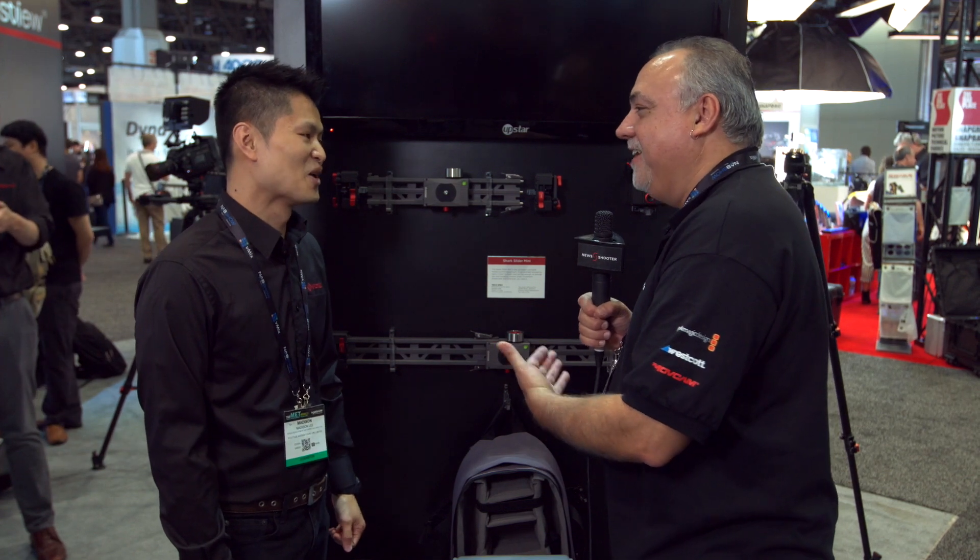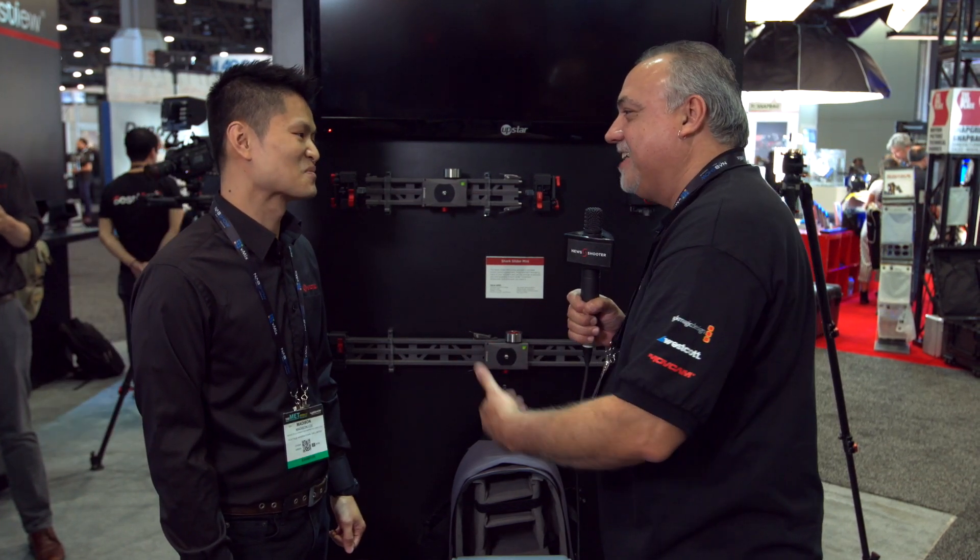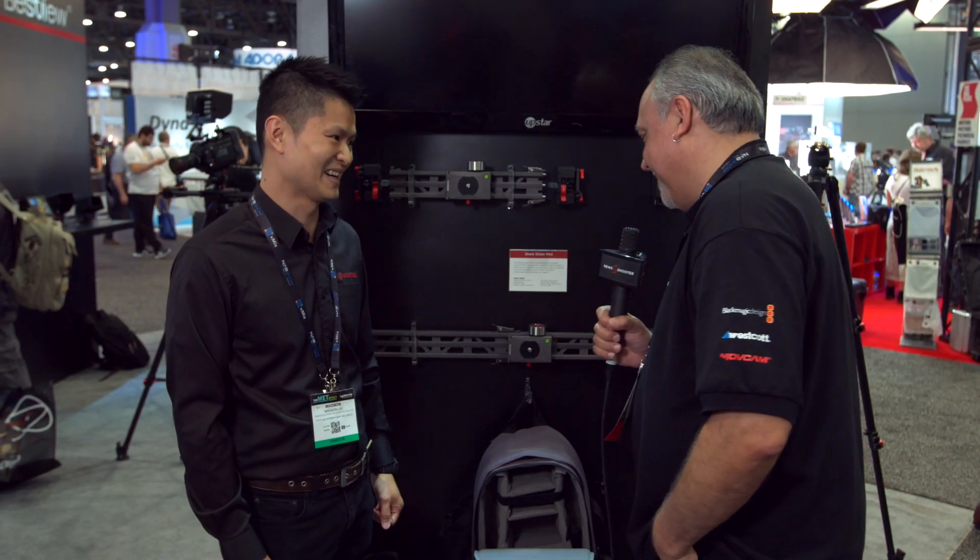Madison, how long have you made this track? These are one-foot pieces, right? How long can you actually get this thing? Well, everyone's talking about wanting shorter, compact sliders. It is compact, but we want to break the world record — set it up 20 meters long or 40 meters long to film a 747 Jumbo Jet, and no problem with the Shark Slider Mini.